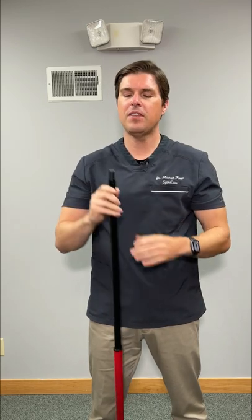Here's how to unlock your shoulder in seconds. For this one, we need something long and sturdy. A broomstick works perfectly.